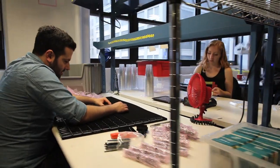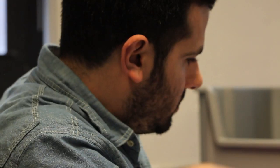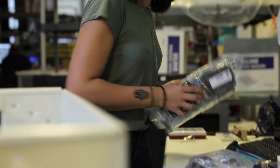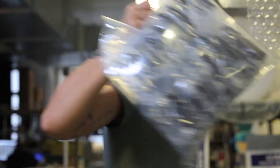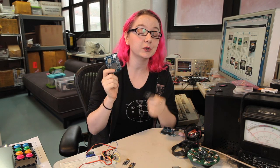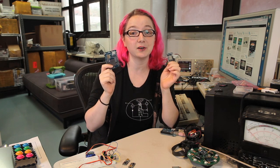Each CC3000 breakout and Wi-Fi shield is designed, manufactured, tested, and shipped out of the Adafruit warehouse here in downtown Manhattan, New York City. So if you want to add Wi-Fi Internet to your project either with the shield or the breakout, check them out at the Adafruit store.